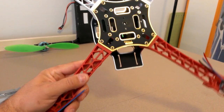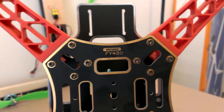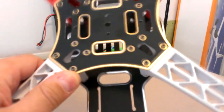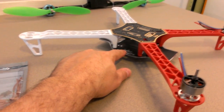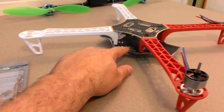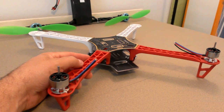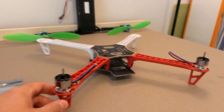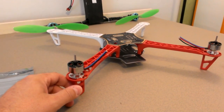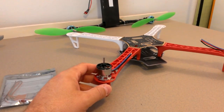It's called the Whirlwind FY450, and it's very similar, just not quite as good quality. It does have the bottom plate with the power distribution board built in. The dimensions are the same, it looks the same, but the quality of the arms is a little bit weaker — and it's a whole lot cheaper as well.